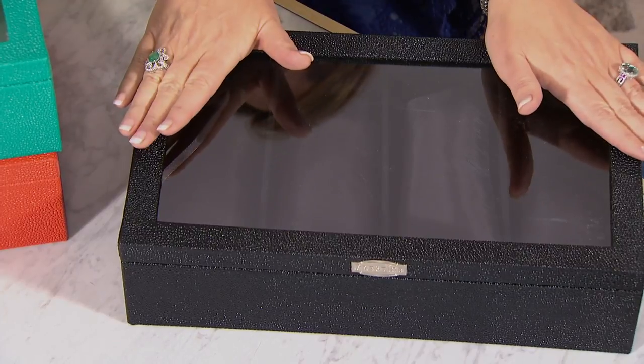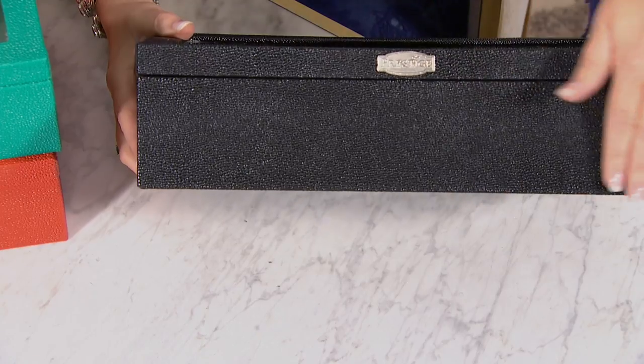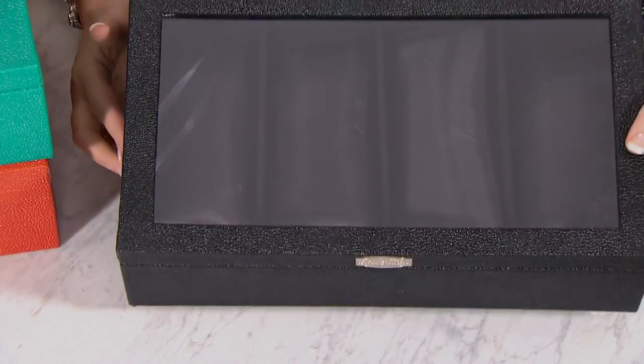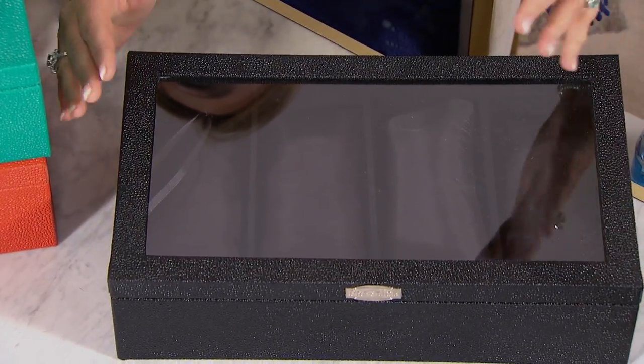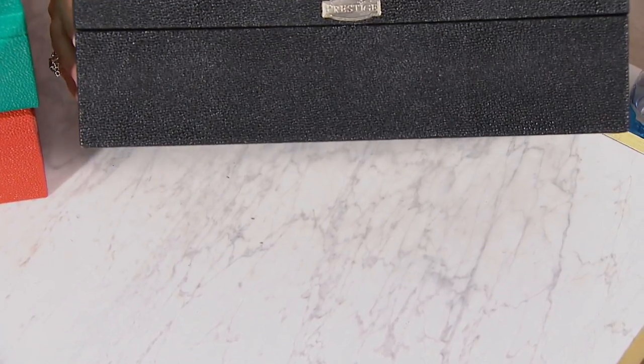Nobody else has these, and they do sell other watch window boxes — you've probably seen them — but they get very expensive out in the real world, and those aren't even anti-tarnish.